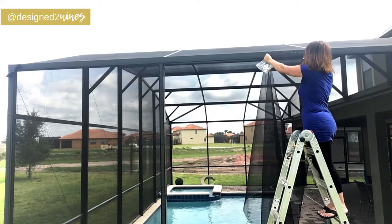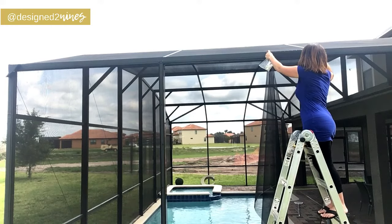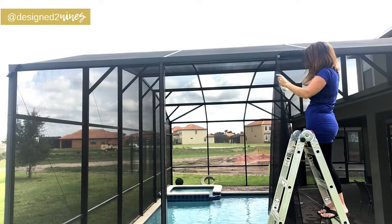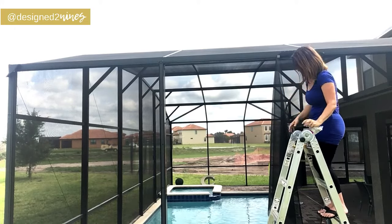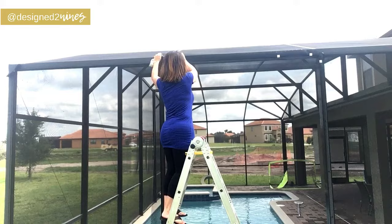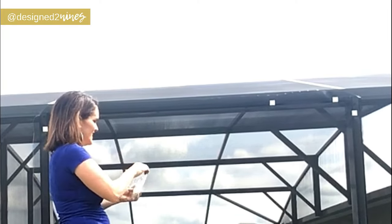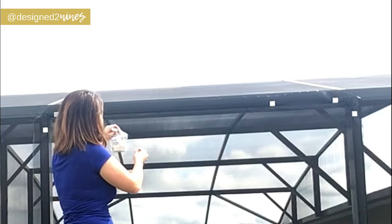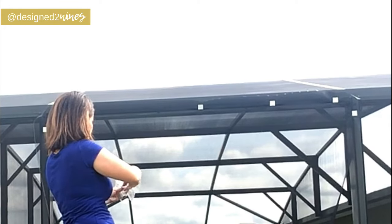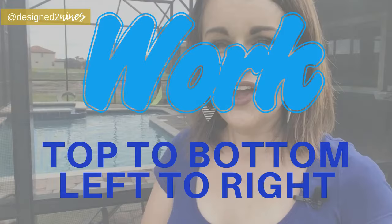We're going to use these handy clips to hold the screen in place. I've seen people use tape, but with how heavy this mesh screening is, tape just isn't sturdy enough — these clips are definitely what you want. You just shove the clip right in where the spline is eventually going to go. I'm going to get a couple of them in here to hold it in place, then go to the opposite corner and make sure the top is nice and secure, putting one in the middle as well.